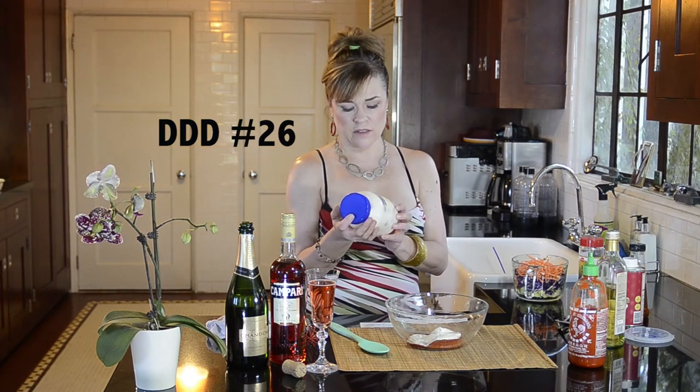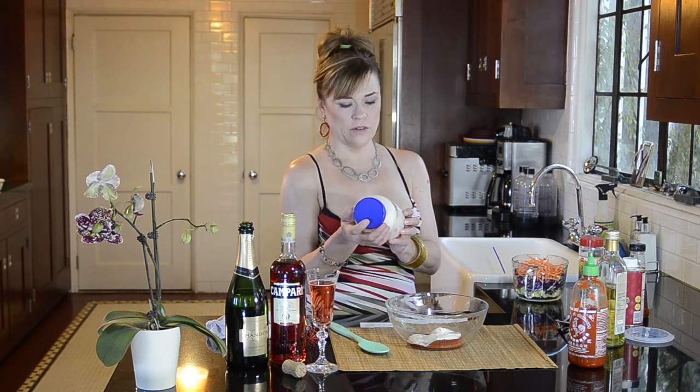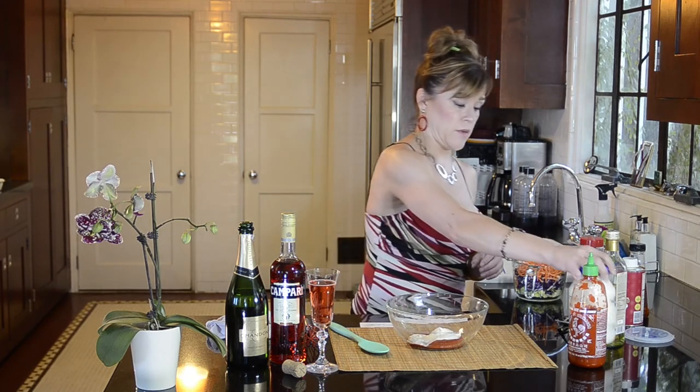Veganaise — I want to say 'veganaise' but you don't say 'vegables' or 'vegables,' you say 'vegetables.' Anyway, I don't know how to say this word, but it's vegan mayonnaise.